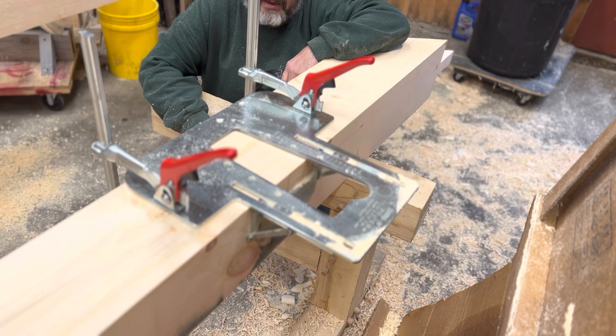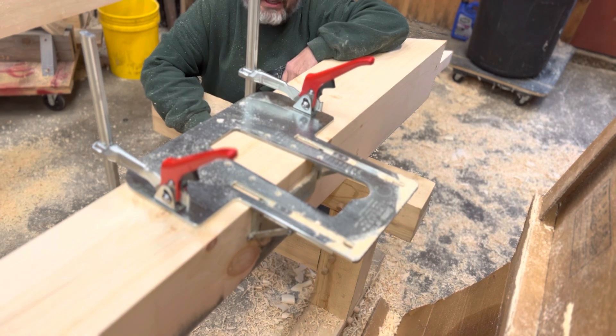Hey guys, Rich Page, Argemathan Tipper Frame Company, the main tipper framer. I want to show you real quick how to make a mortise with the Mawful router and the Arunda jig system.